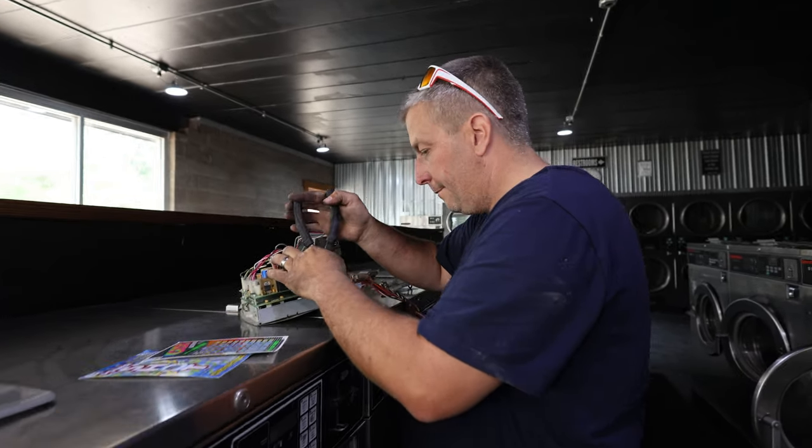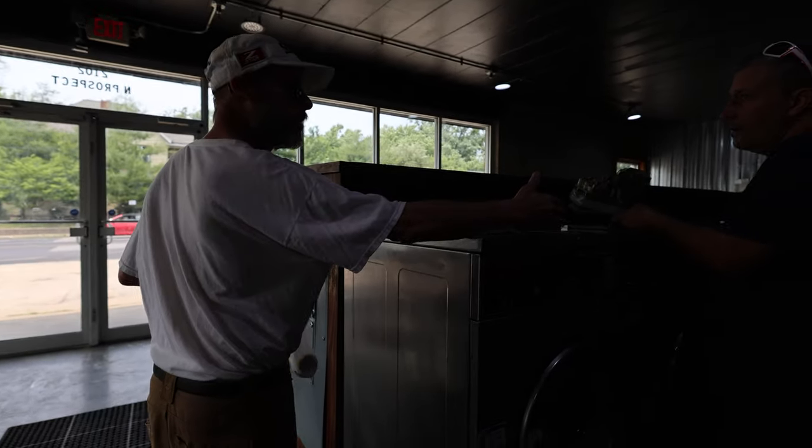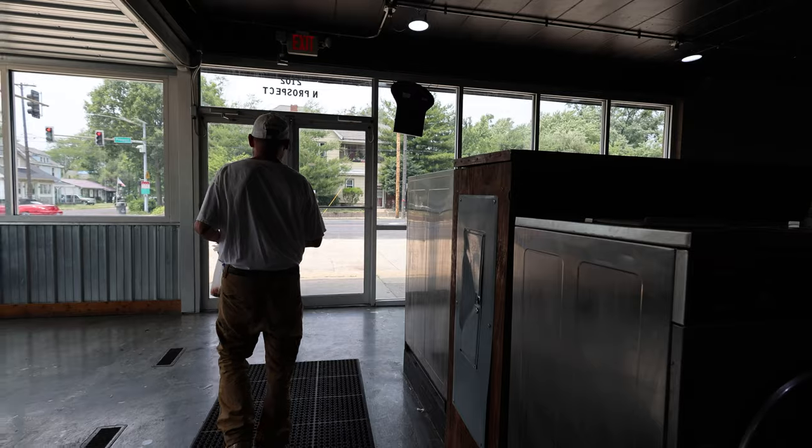We're not hanging out in here today. See ya. We're not gonna hang out and eat in here. Go back down the street.